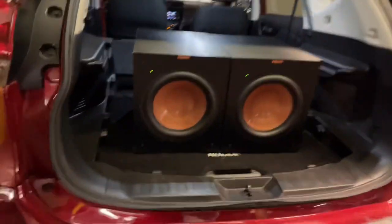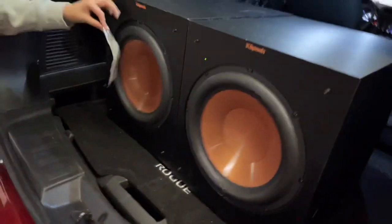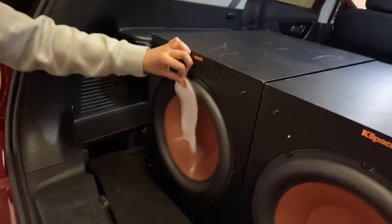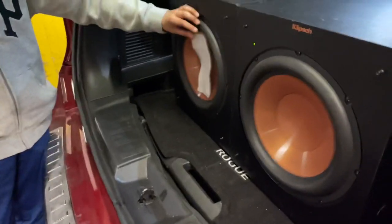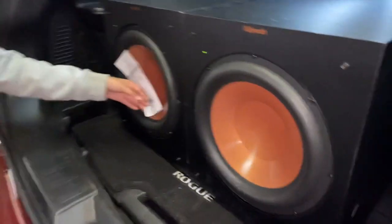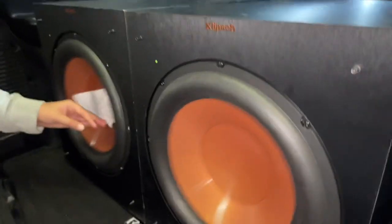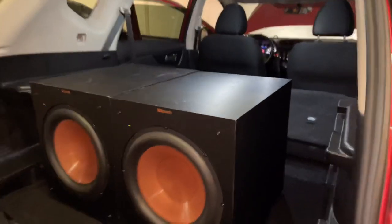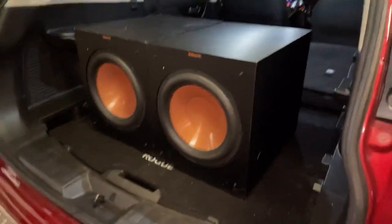With the trunk open you hear almost nothing. Let's wrap these up and take them upstairs. I wouldn't recommend these things at all. If you're gonna do them, get the Monoprice or the SVS or something — they play much lower than these. Alright, bye.